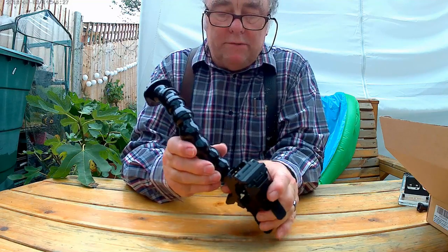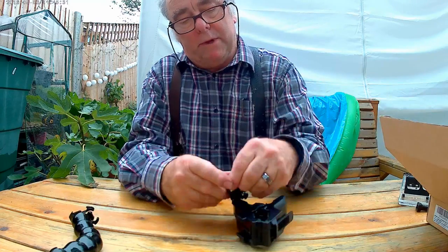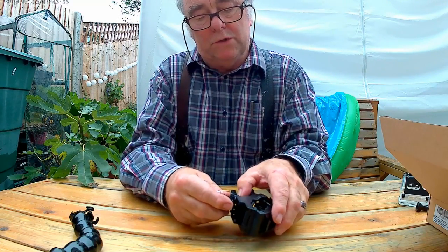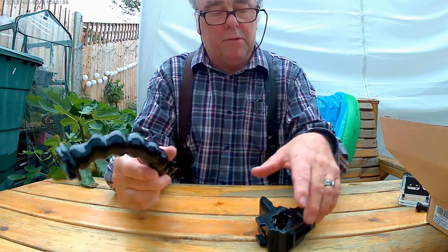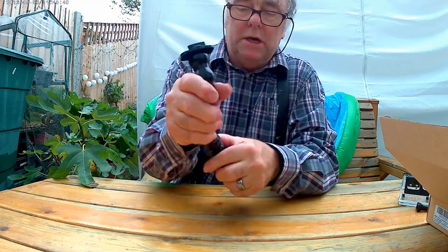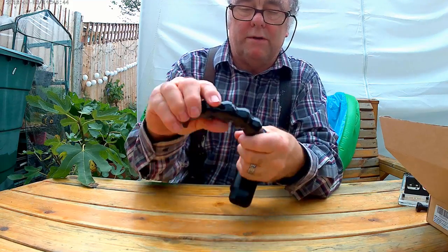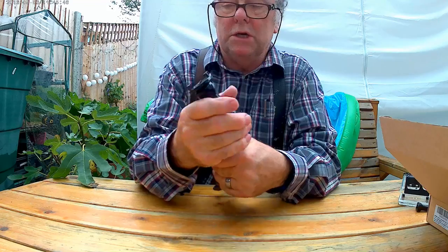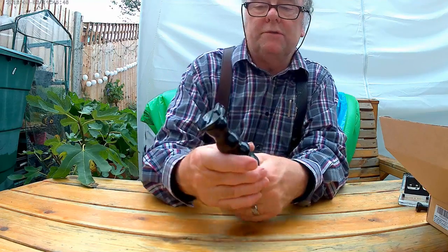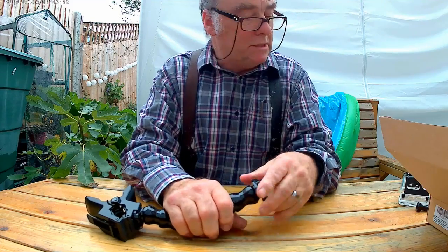The gooseneck itself slots into the top of the clip. Or of course you could just put a J clamp in there if all you wanted to do was clip the camera onto something. But I suspect most people will want to use it with the gooseneck, because what it enables you to do is adjust the camera position to anything you want. You can see it's quite flexible, and once it's in position it's pretty sturdy, as you'll see from the photographs I took earlier today.